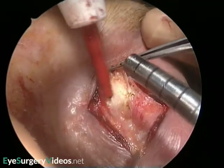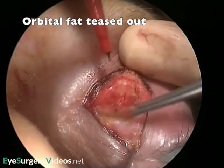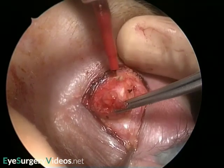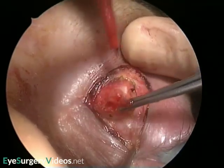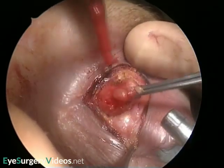The fat can be excised with cautery, as you see here, or alternatively clamped, cut and diathermy of the stump. Both techniques minimise the risk of bleeding, which if it does occur as the fat retracts, could result in retrobulbar orbital haemorrhage.